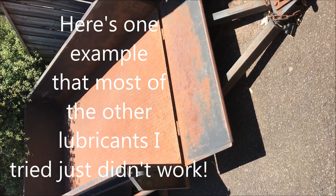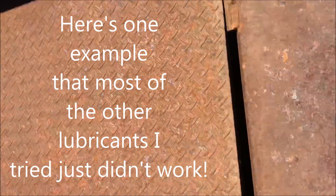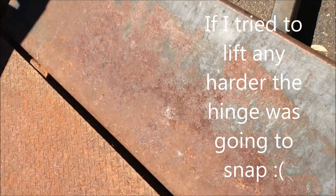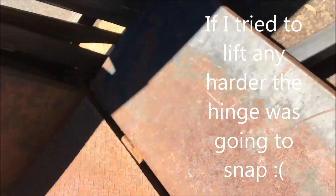Here's how good ENOX is — rusted out trailer, couple of rusted bolts, hinges. This is a big move. Let's give it a bit of ENOX.